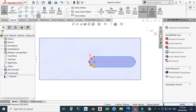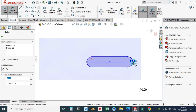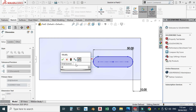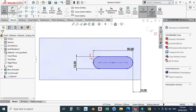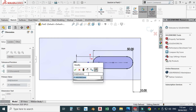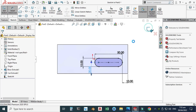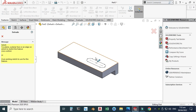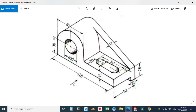Go to Smart Dimension. The dimension from this edge to this point is 10, the overall length of the slot is 50, and the width of the slot is 15. The sketch is still under-defined, so I'll add another constraint — the dimension from here to here is 20. Now the sketch is fully defined, shown in black. Exit the sketch, go to Features, Cut Extrude, select Through All, and click OK. The slot is done.